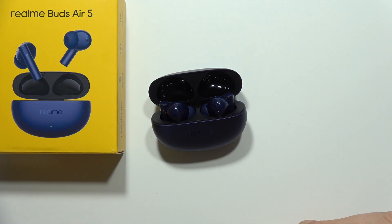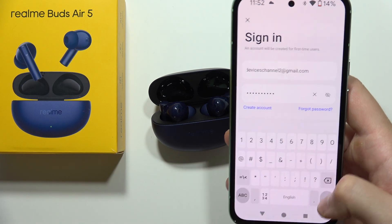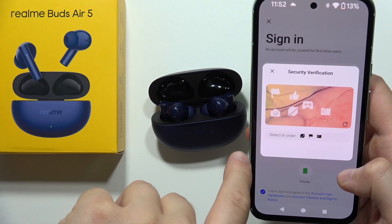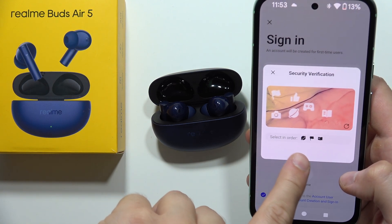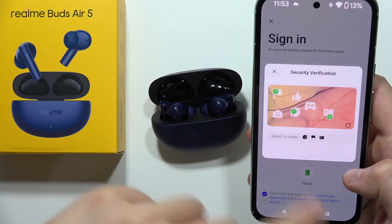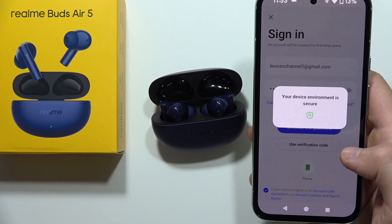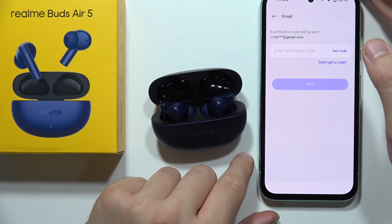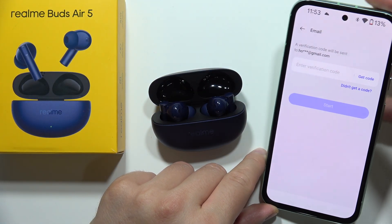Click here to continue with password. You will then get a security verification step where you have to select items in the correct order. In your case it might look a little different, but after a few seconds you will be inside.